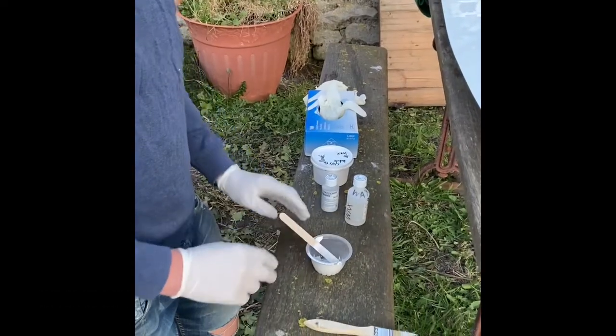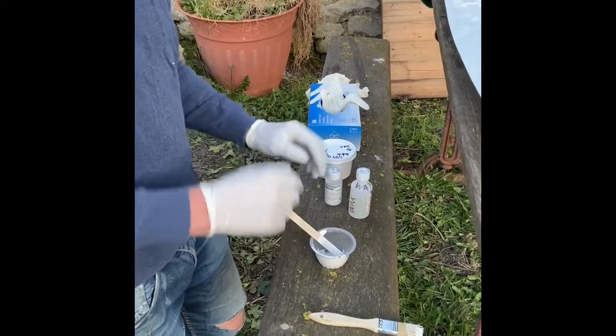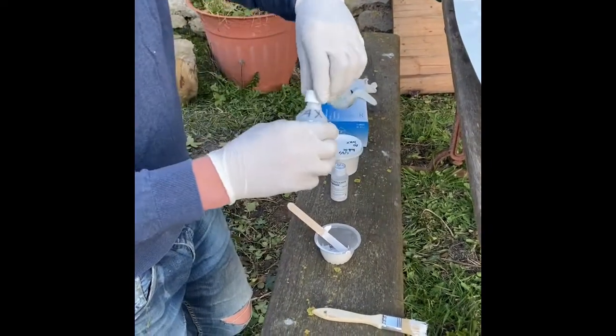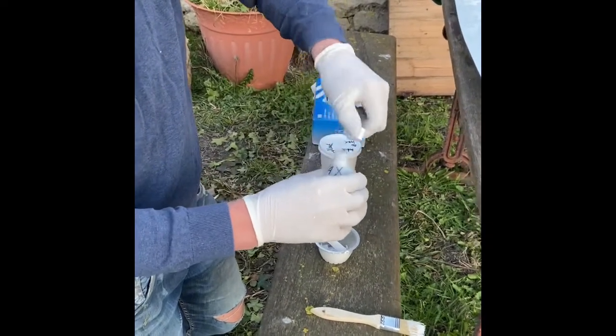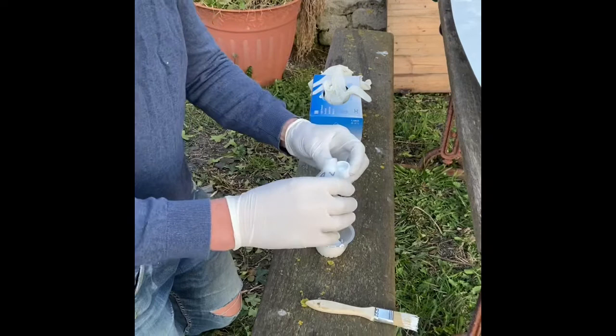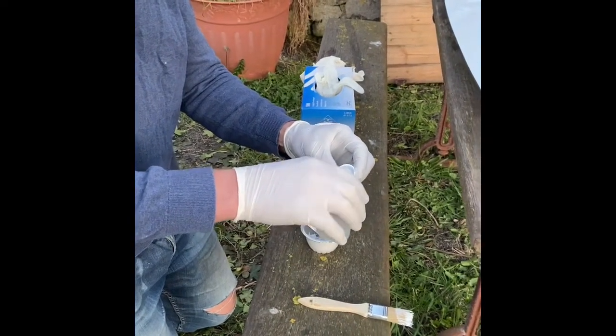We're on to the second coat now. This time it's a slightly different order - get the gel coat out of the pot and then add in a tiny bit of wax. Sometimes you can get gel coat with wax already in it, but often gel coat doesn't come with wax.